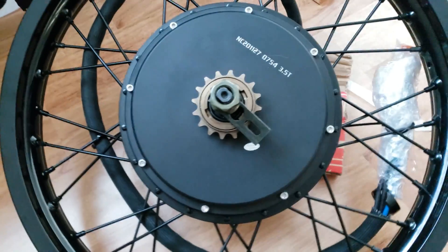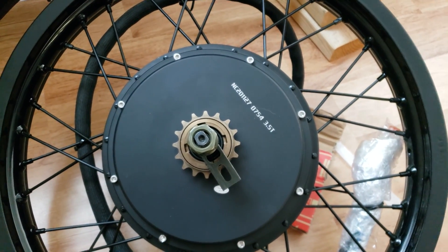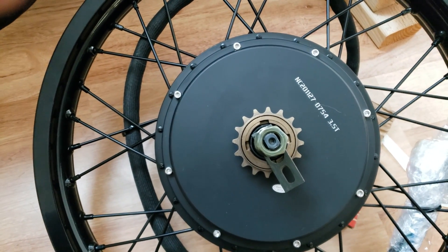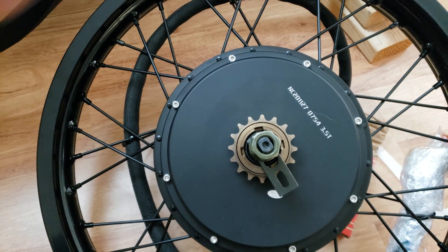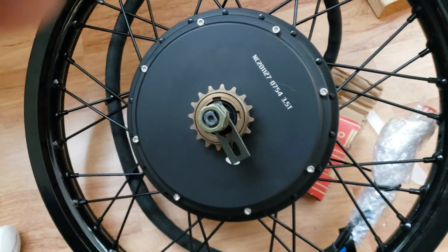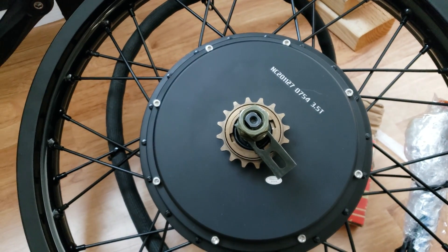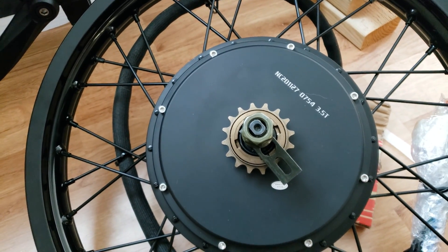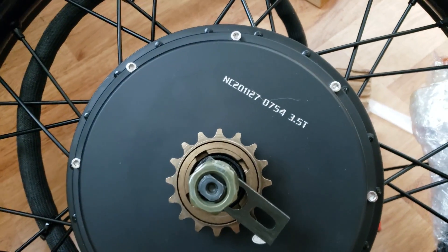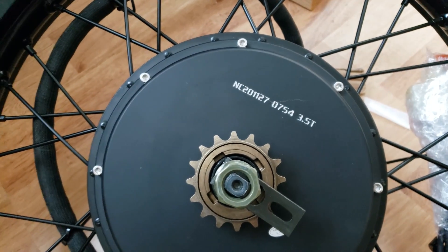The motor — I got the 5,000 watt, three and a half turn. I didn't want to go with the monster motor because they've got a bigger one — I think it's a 275mm. This is a 205mm. I don't think you could get enough battery in the frame to take full advantage of that larger motor. I think this is plenty. My son has an Onyx bike with a 3,000 watt motor and he pulls 60 miles an hour, and that's kind of my goal — to hit 60 mph. It's a three and a half turn for speed; they make a five turn for torque, but I want the speed.